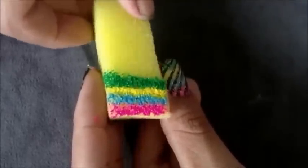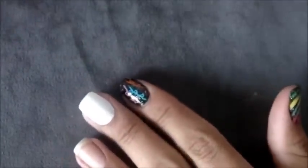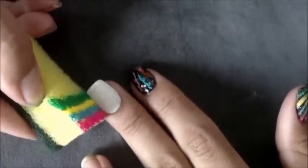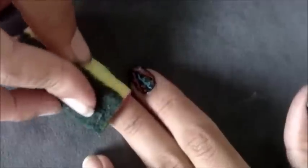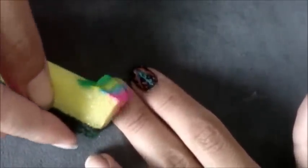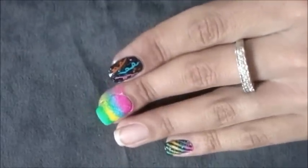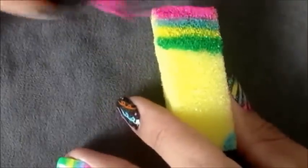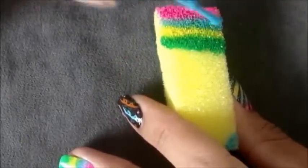Assim que todas as cores forem aplicadas, coloque a esponja sobre a unha pintada de branco e faça um leve movimento de carimbo. Repita o procedimento mais uma vez, fazendo os esmaltes na mesma sequência. E por fim, carimbe a unha.